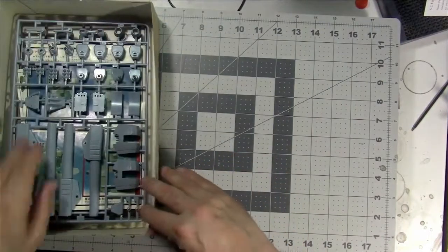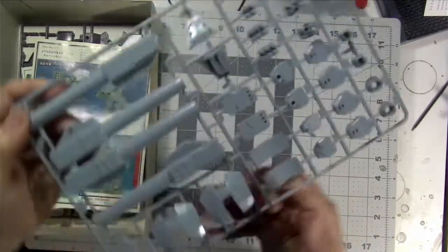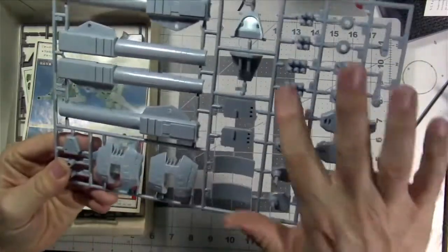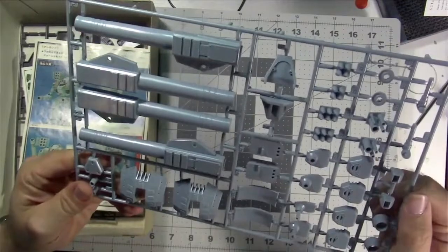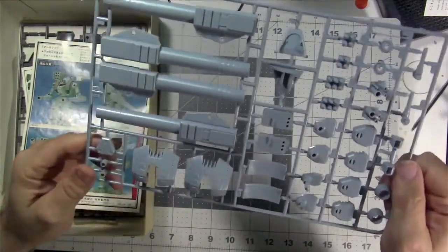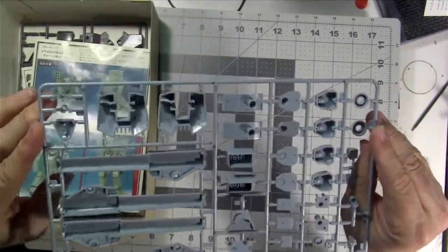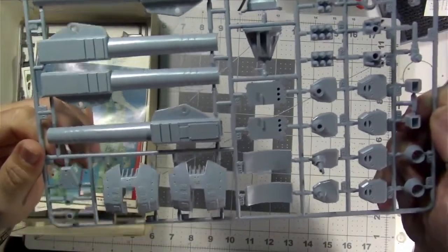The second sprue has some of the hardware — the business end of things: the giant autocannon, missile launchers, and some other guns. Nice detail again — very basic molding, very basic detail, but it'll build up nice and quick. Very nice, should be a lot of fun.